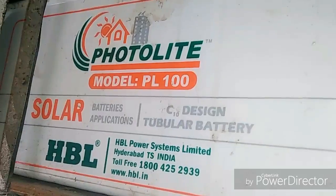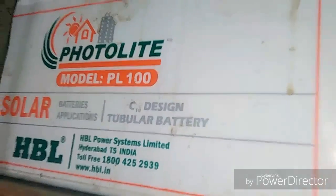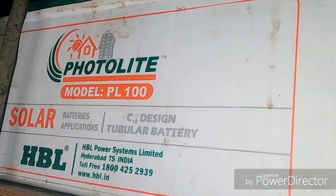Now I want to show you which battery I'm charging with this controller and my panels. This is a C10 battery, solar suitable, and you can see it is a 100 amp power battery.